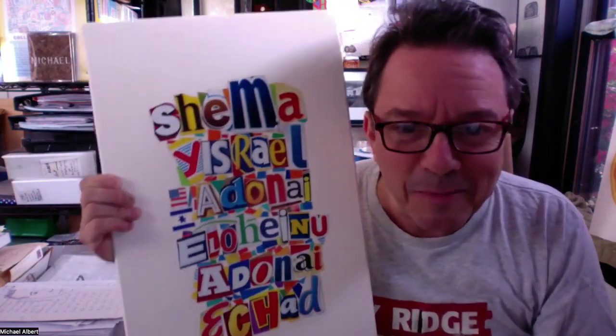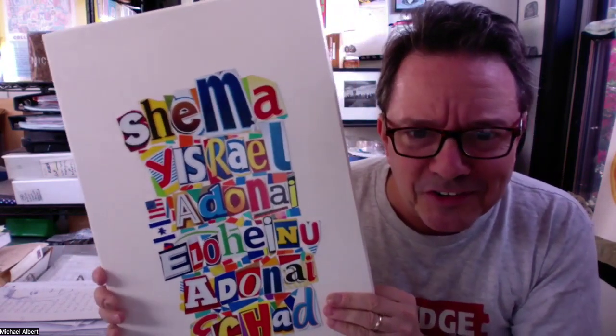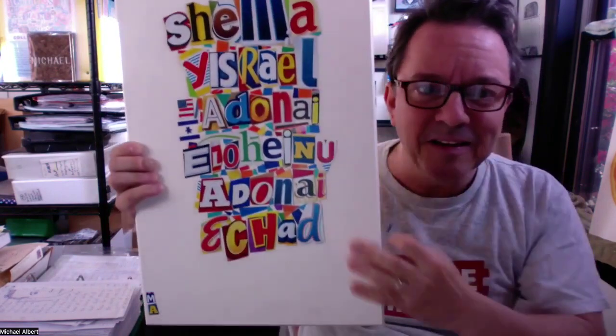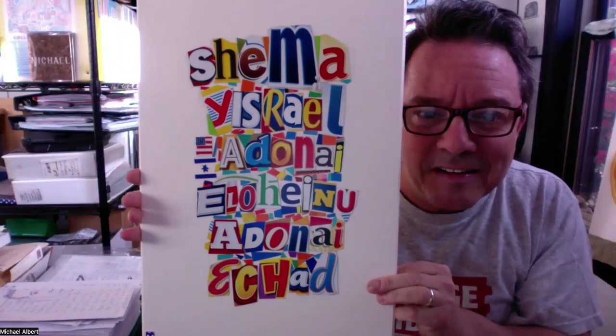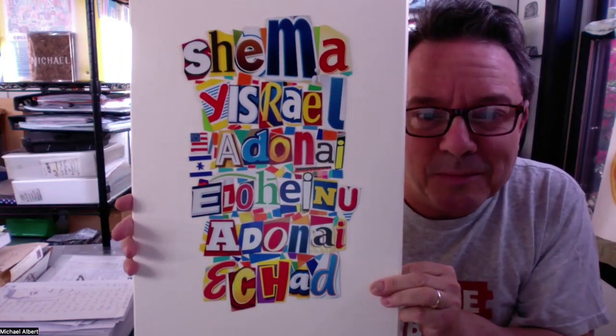That'll be up to you. There's going to be about 50 or 60 kids participating in this project. By the time everybody adds a little something, the entire piece should be filled in and it should be beautiful — a great example of people working together on a special art project.